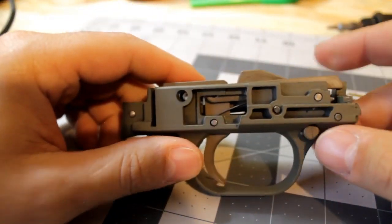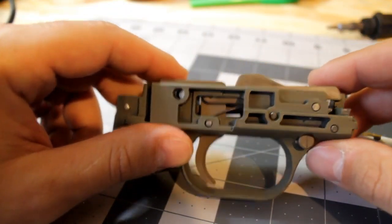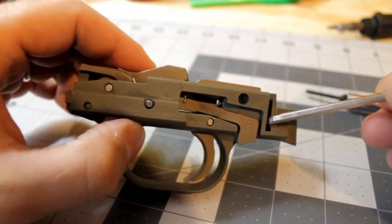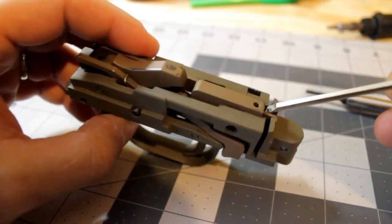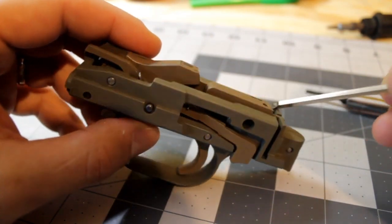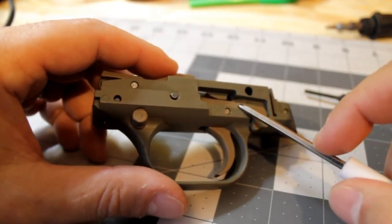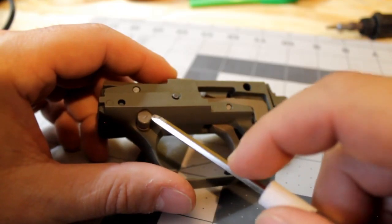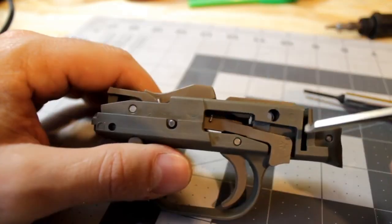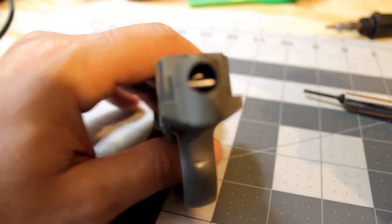This is the Mossberg Maverick 88 trigger pack. It is very similar, if not the exact same component, used in the Mossberg 500 and 590 series shotguns. You can even see on this trigger pack there's a slot cutout which would accompany the Mossberg 500 and 590 series safeties. Really the only distinguishing difference with a Maverick trigger pack versus a 500 trigger pack is going to be this safety located on the front side of the trigger guard.